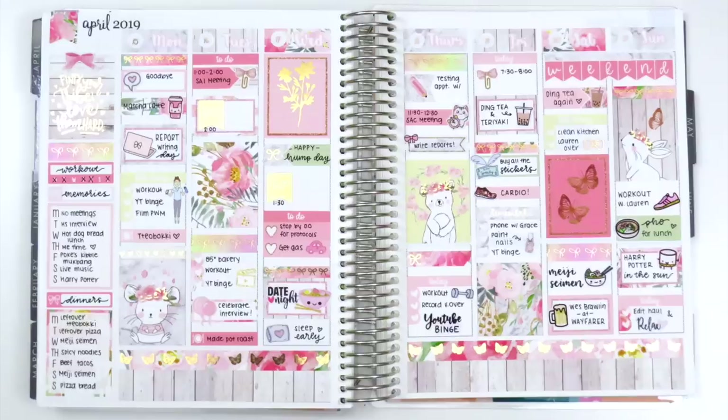I think this spread turned out so cute — I love those little animals, they're so perfect for Easter week. I hope you guys enjoyed it; it was so fun to pull together. I'd definitely recommend checking out Ciela Stickers — she often has really good sales like 40 or 50% off, so her foiled kits are really affordable. I picked this one up for like $14 for a full kit. Follow her on Instagram to stay updated on sales, and thank you so much for watching — let me know down below if I forgot to mention anything, and I'll talk to you guys next time, bye!